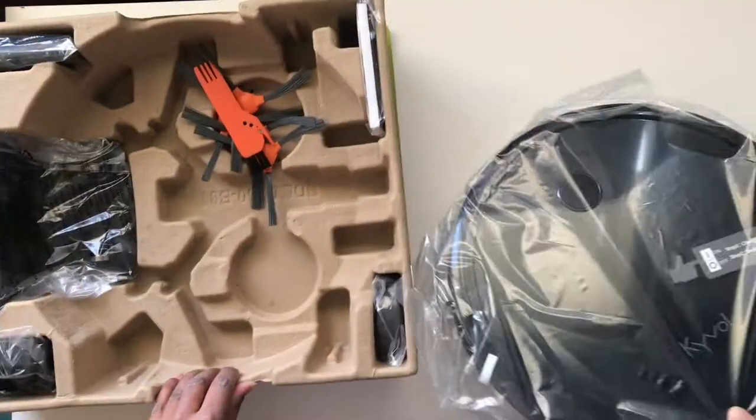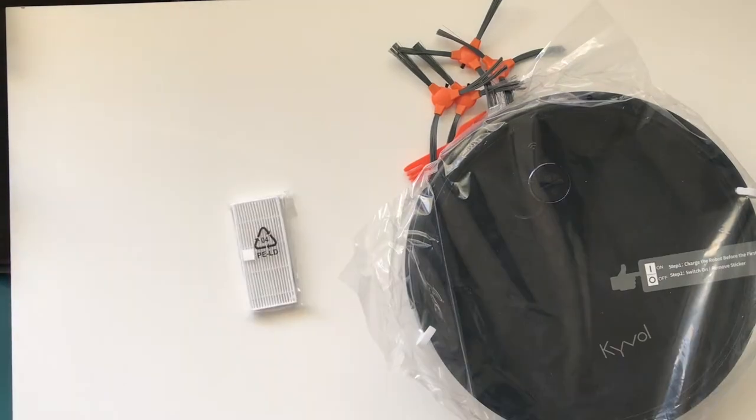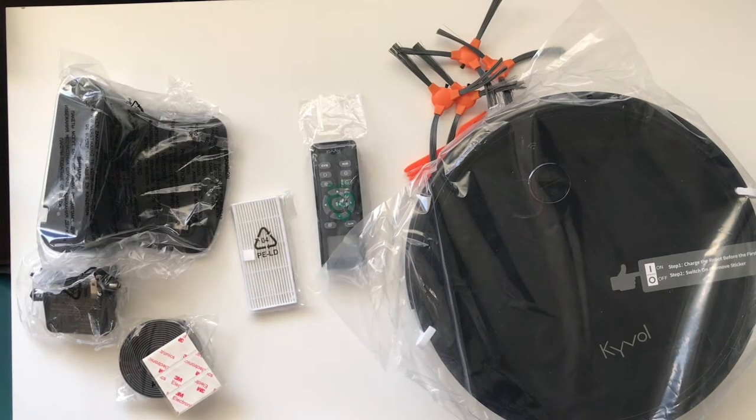Inside the box, you'll find the Kaival Cybervac, four side brushes and a cleaning brush, an extra HEPA filter and sponge, a two-meter magnetic boundary strip with adhesive stickers, a power adapter to be used with the charging base, a remote control and batteries.